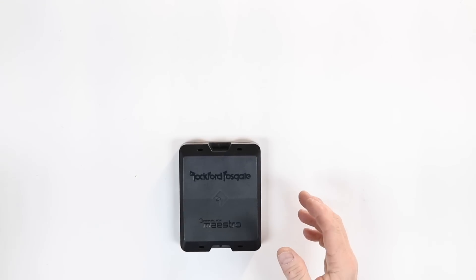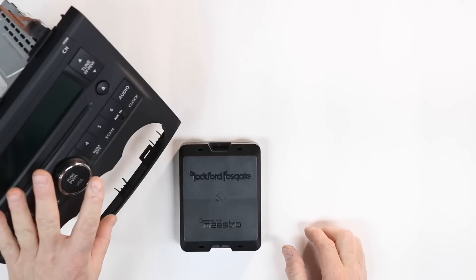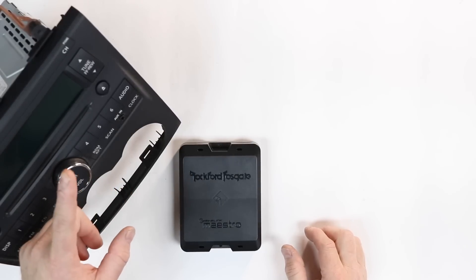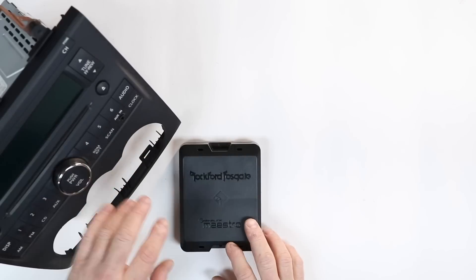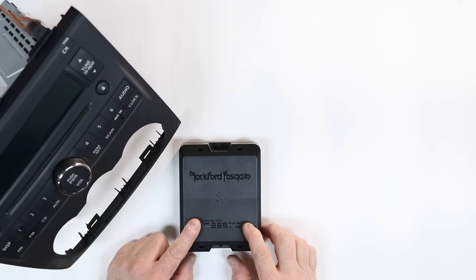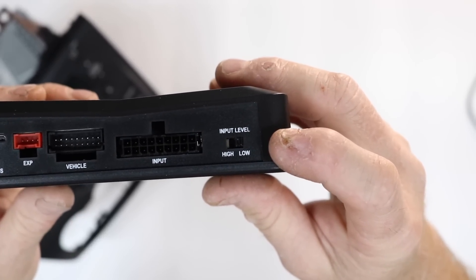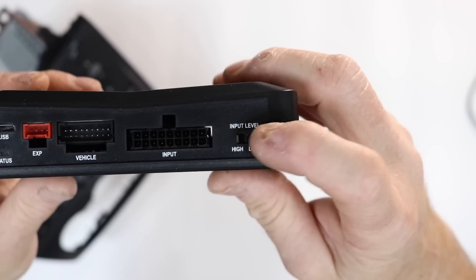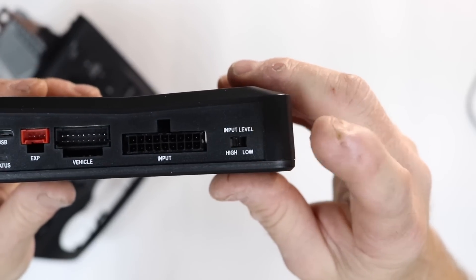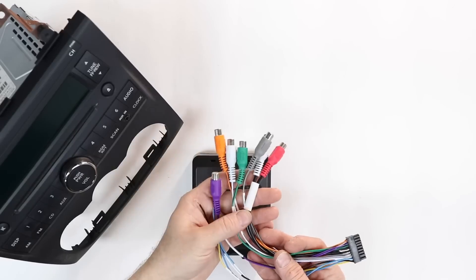The second type of install involves using your factory radio that isn't compatible with any of the iDataLink Maestros and has just a standard four-channel output — meaning left front, right front, left rear, right rear. This unit has a high-level four-channel input. On the side of the unit right here, it has the high level / low level switch. If you're going to be using your factory radio, you're going to want to select the high level switch. Next, you're going to want to grab the rainbow-colored harness.